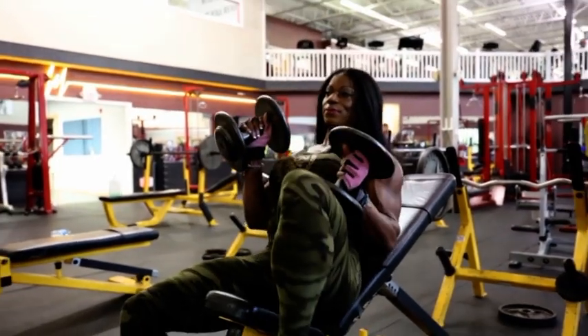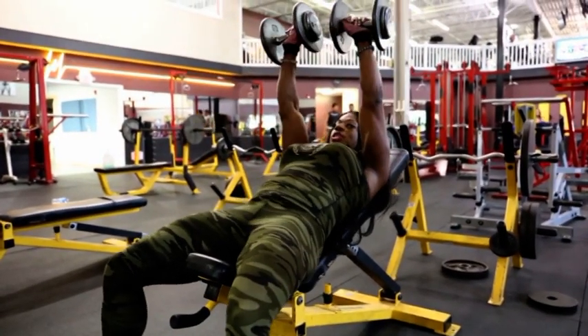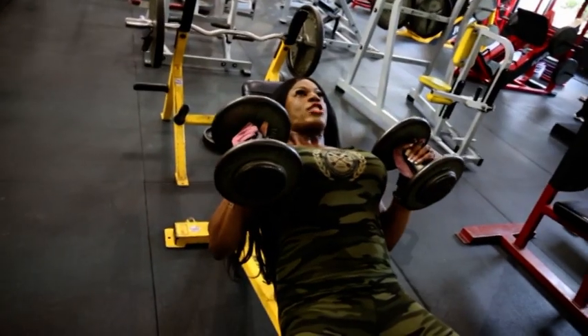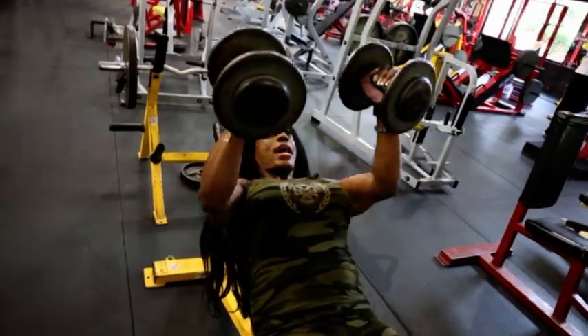Looks like this. Start at the top. Squeeze your chest really hard. Bring the elbows in. It's called Champagne. Use your chest, your upper pec muscles, and then drive it back up.